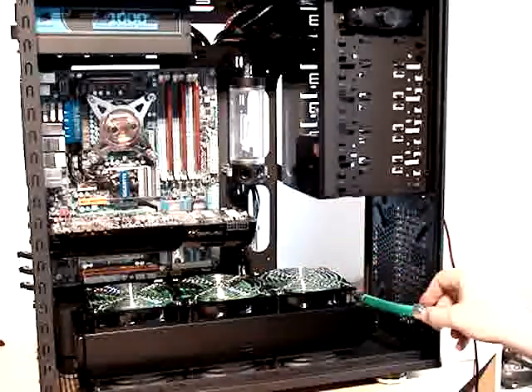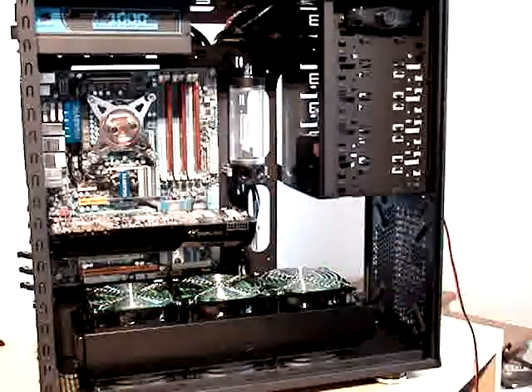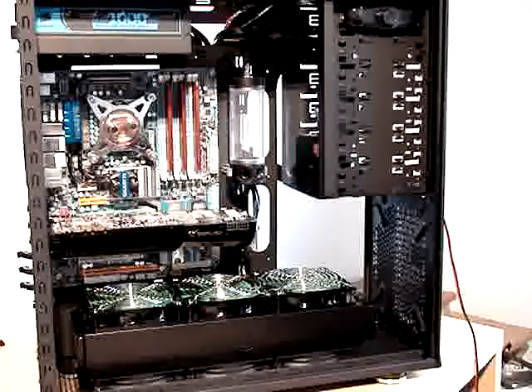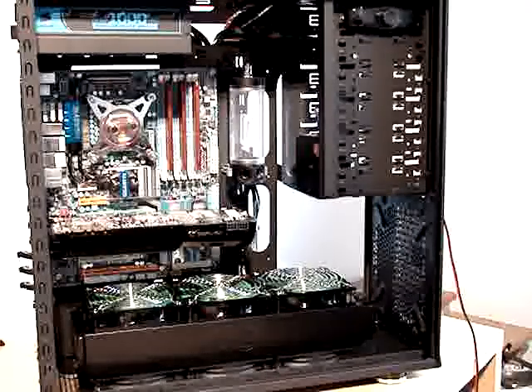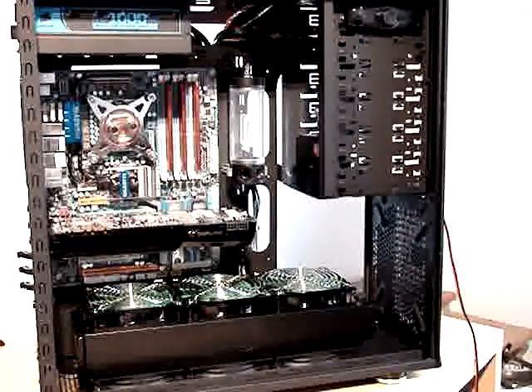I'll end up the loop going back to the radiator, making the shortest possible loop in my case. I want the video cards to be the last components since they run hotter than anything else, so they won't heat the rest of the water after it goes through them.